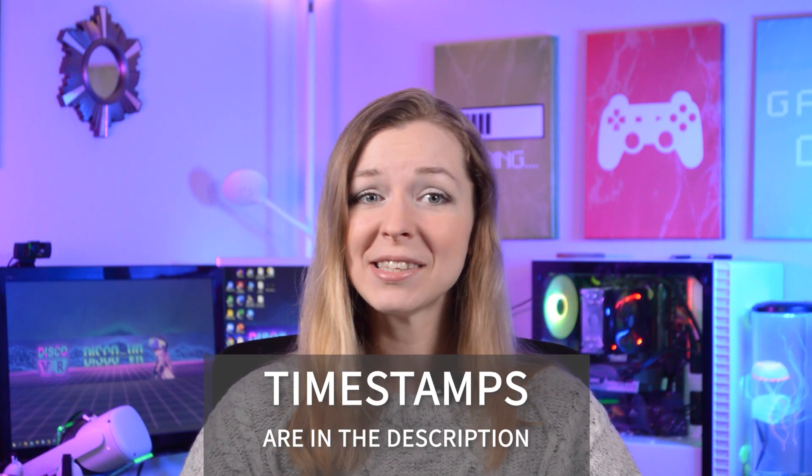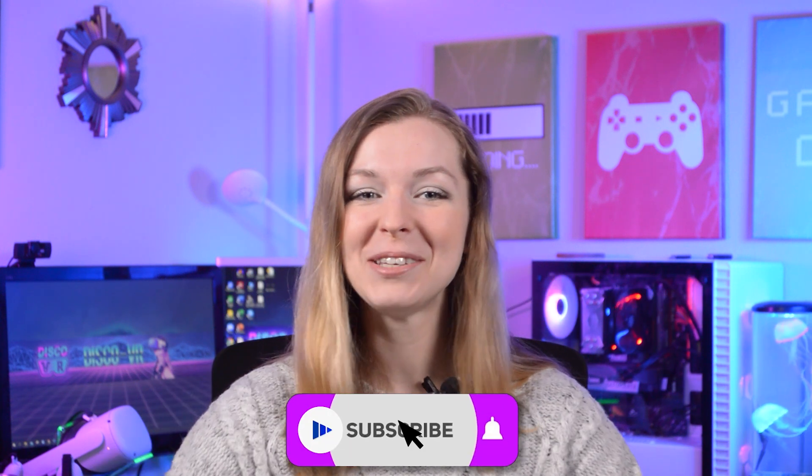I have researched this topic quite extensively and this is going to be quite useful information packed in this video, so please use the timestamps in the description for easier navigation. Give this video a thumbs up and subscribe to Disco VR if you like handy videos like this.